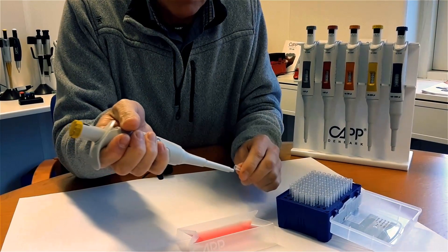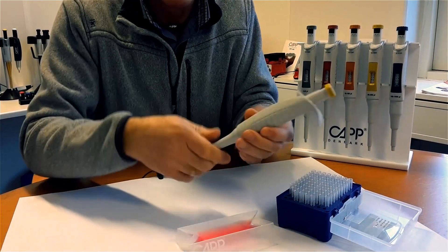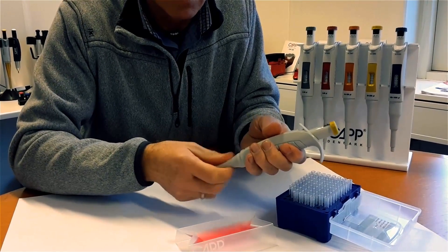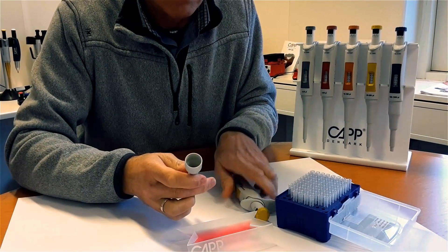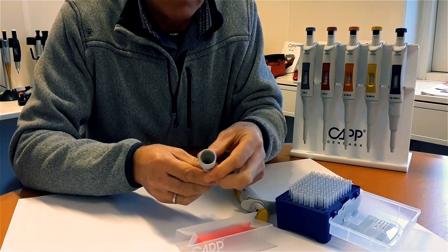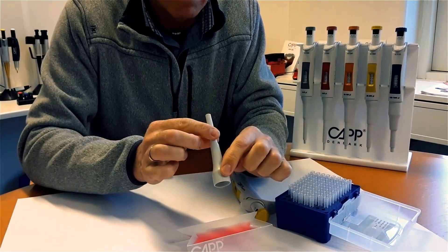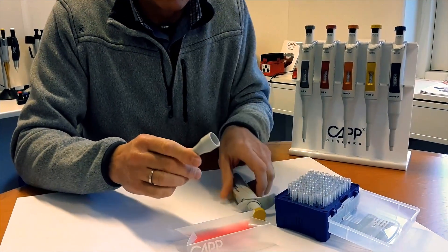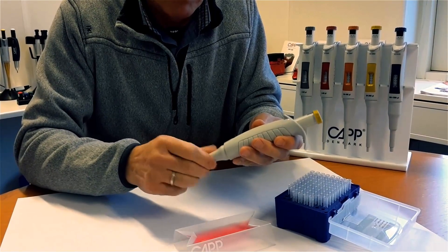In case of any discrepancy, gently unscrew the tip ejector. Visually verify that the tip ejector thread is intact and check for any visual damages or signs of contamination. Screw it gently back onto the pipette and perform the test once again.